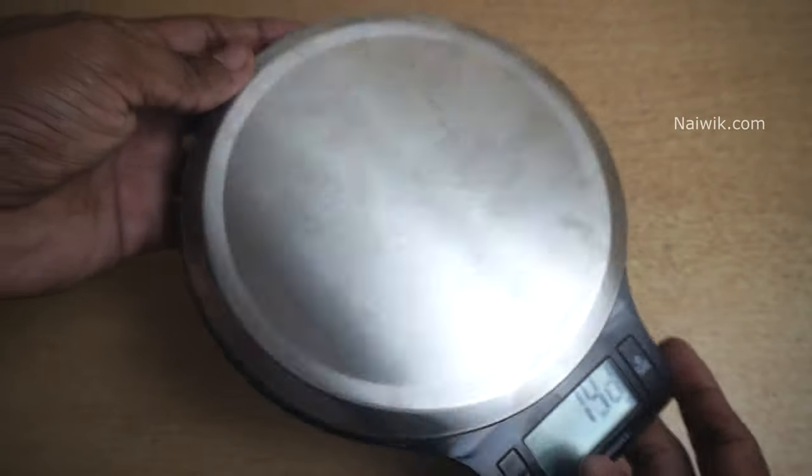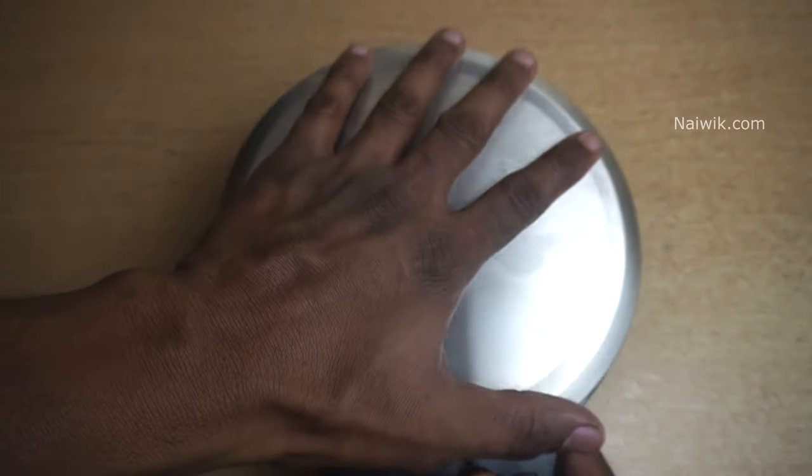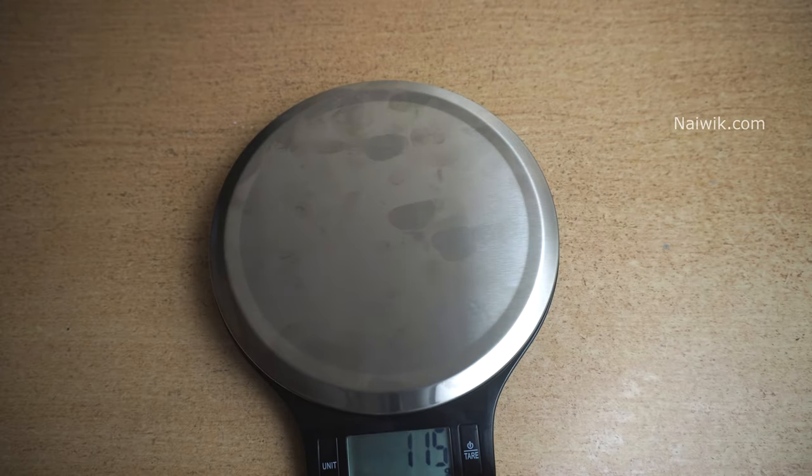If you are looking for a good kitchen scale, you can go with this one. It is small and compact. Here you can see the size of this kitchen scale — it is very small. So that's it guys, hope you like this video. Please do subscribe to our channel. Thank you.